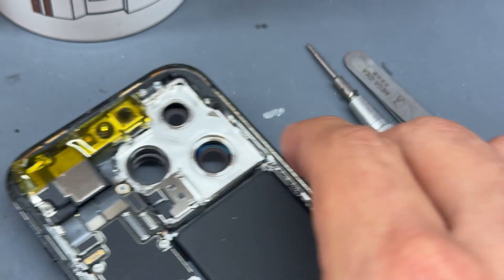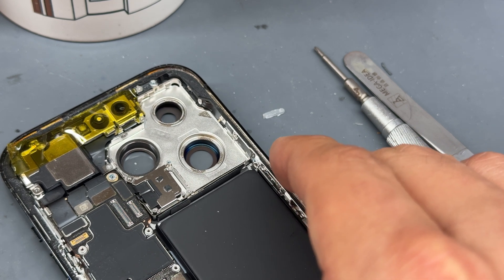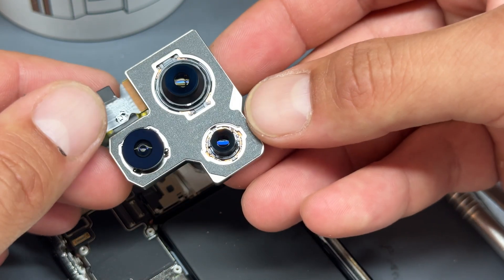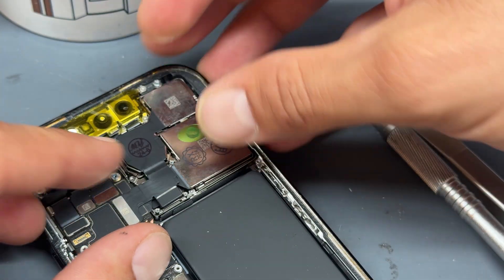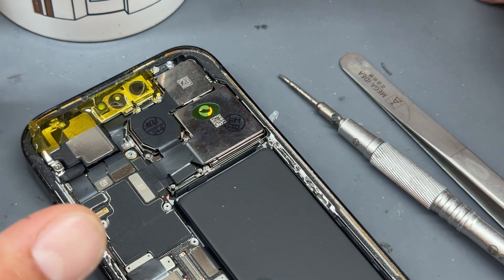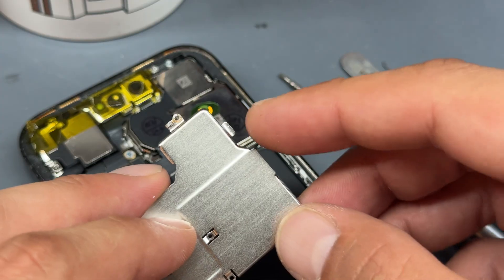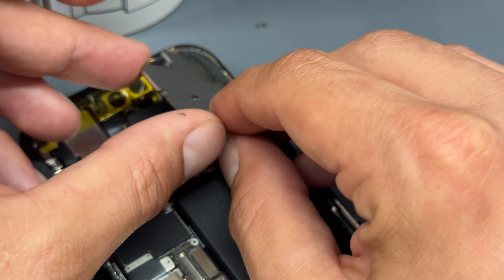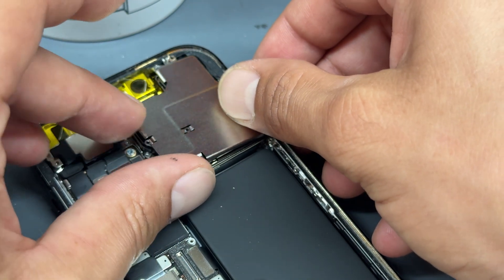Remove that plastic cover, then pull out the rear camera module. Have a quick look over the camera lenses to make sure they're clean, then drop the new one in, reconnect the connectors, and once they're reconnected go ahead and re-secure the shield.